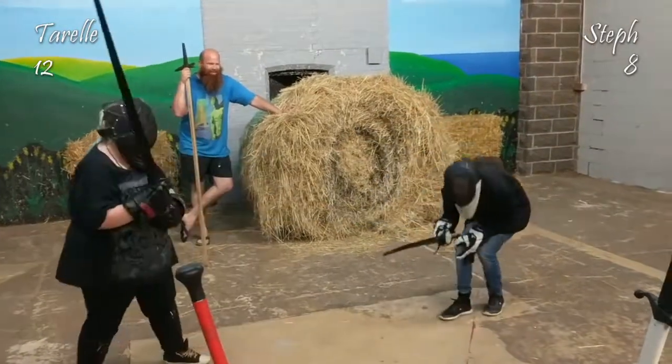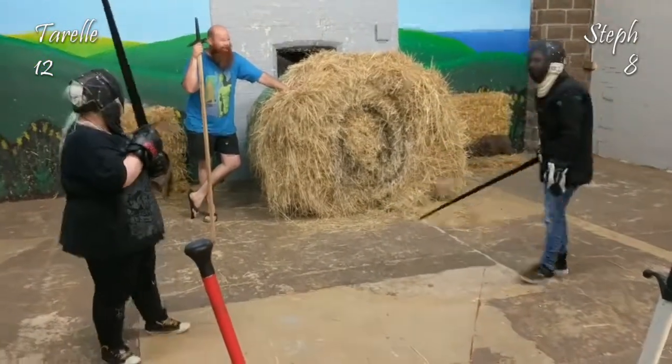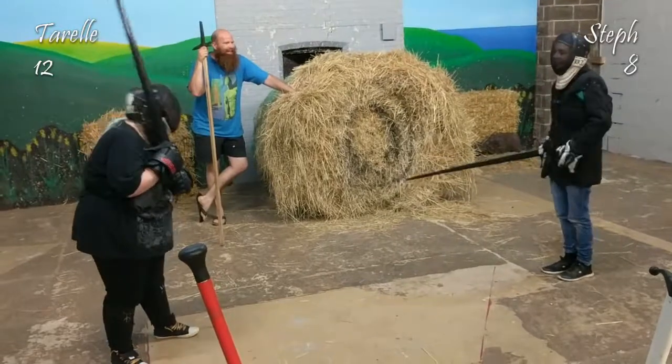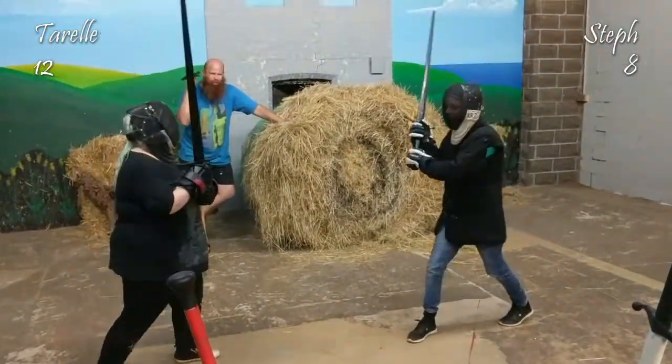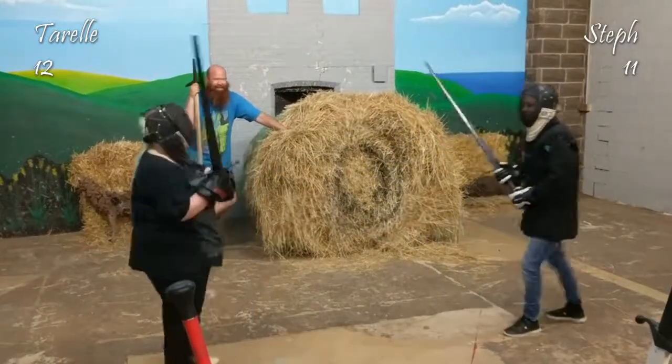Couple more hits. Are you okay? I'm sorry. You don't want to keep going? Yeah, okay, two more. Yes! No! Headshot!